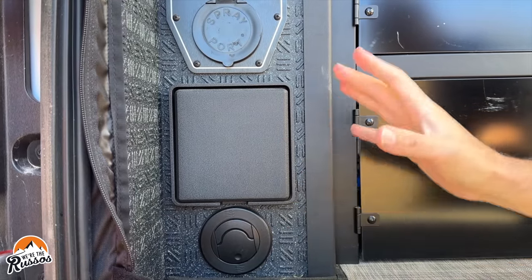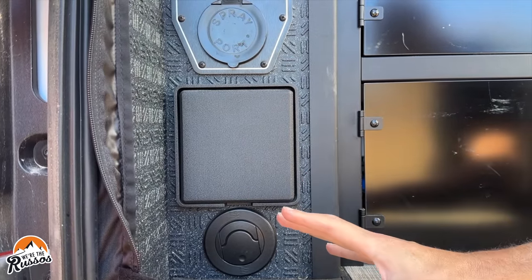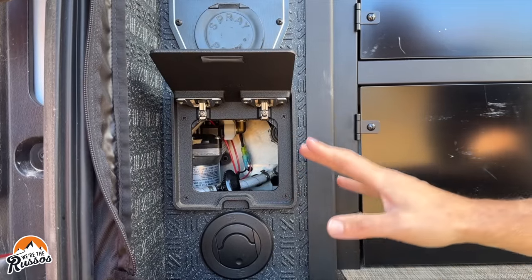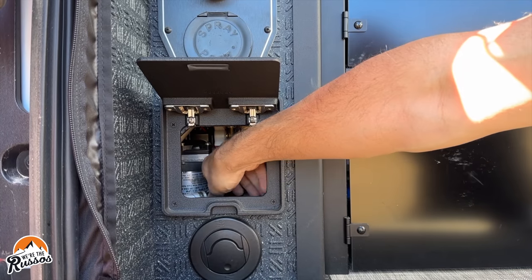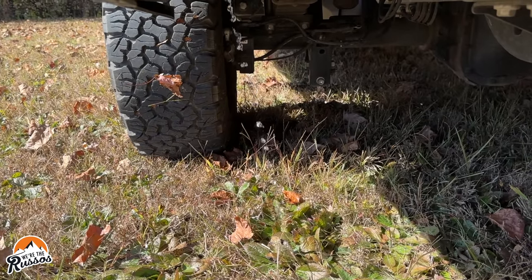The first step is to drain all of the water in your fresh, gray, and black tanks. To do this for the fresh water, you're going to want to find your low point valve. This is different in every RV, but ours happens to be here. Just open that valve and water starts to drain out of your fresh water tank.